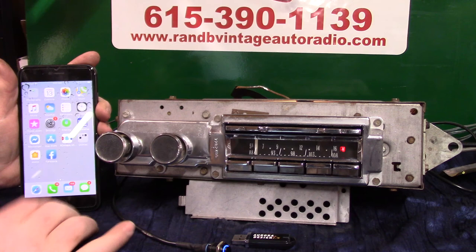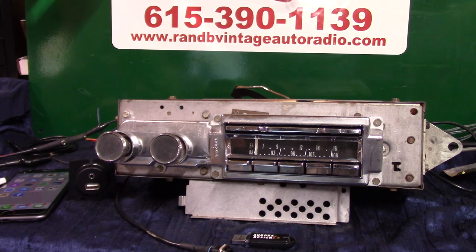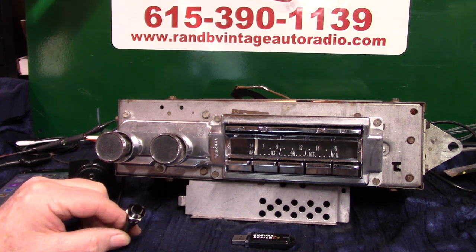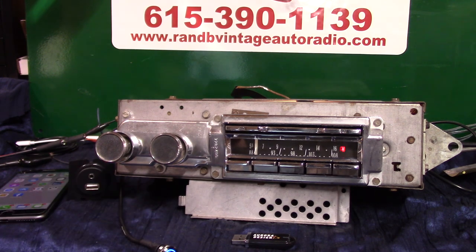Now we'll do a quick test — turn it off to make sure it finds the phone again when we turn it back on. Because you shouldn't have to pair up again unless you get a new phone or something's wrong. Once I had mine just lose everything. Turn it back on — 'Bluetooth connected.' There we are.